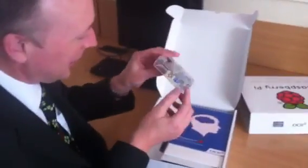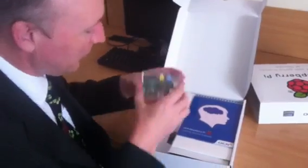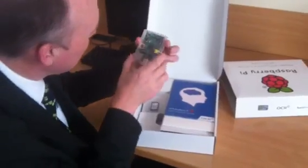First of all, we have the Raspberry Pi and it comes in a box. I don't have one of these cases myself and it's got little rubber feet, so I imagine that will kind of hold it still. And it's got a little Raspberry Pi logo on there with some cut-outs.